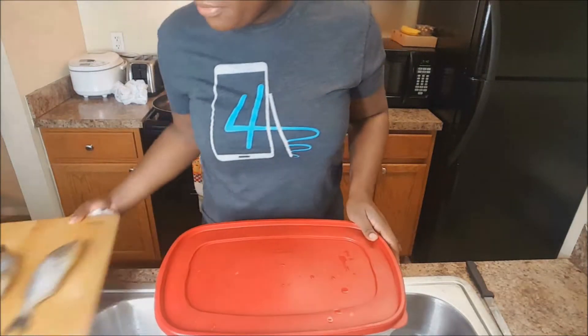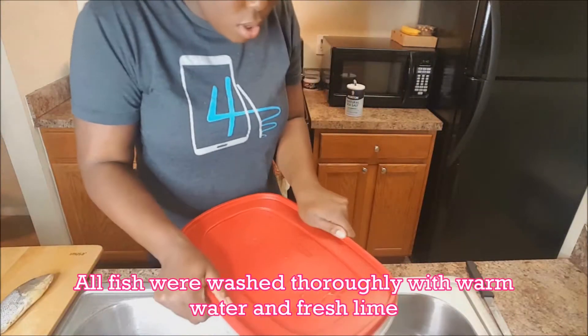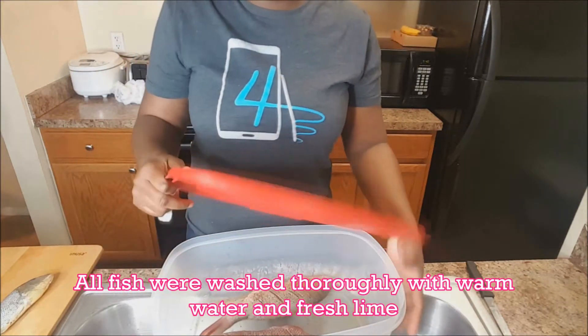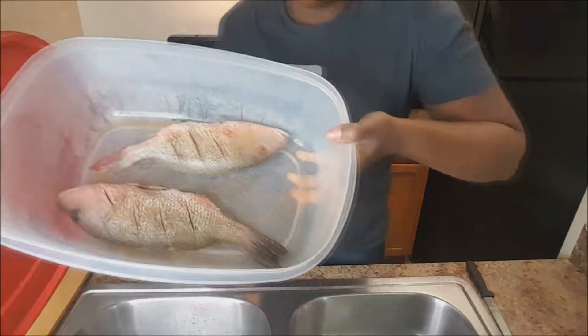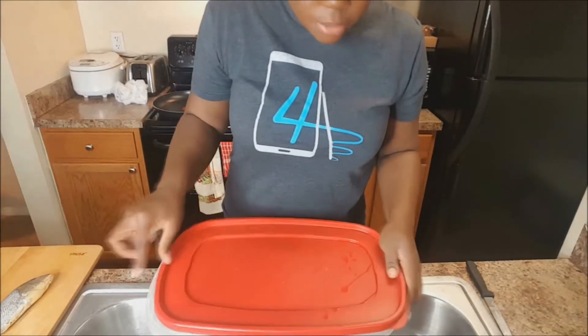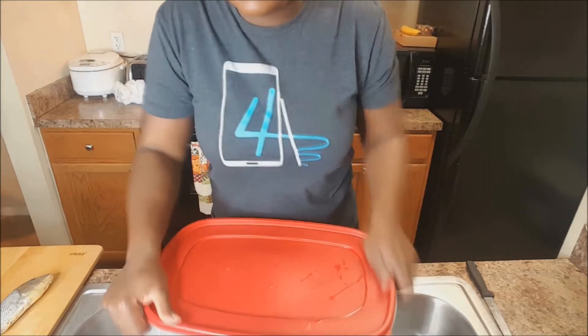Alright, so this is going to have to be my little setup for now, so I can show what I'm going to do. This is the two fish that I did from earlier. They've been marinating in the fridge all day, so they're ready. They're well seasoned and they're done.